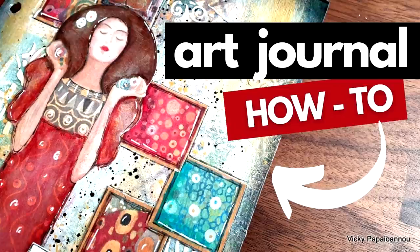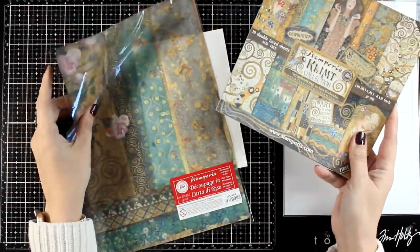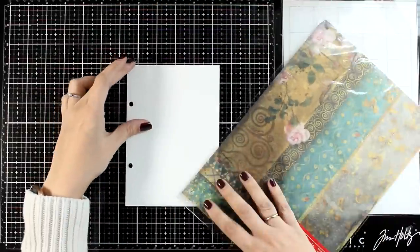Welcome everyone to another Mixed Media Tuesday. Today I'm creating an art journal getting inspiration from this new collection by Stamperia. This is called Klimt and I do have a separate video unboxing the release — I will upload that video today as well, so check it out if you like.